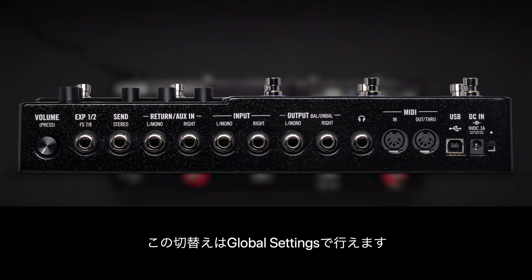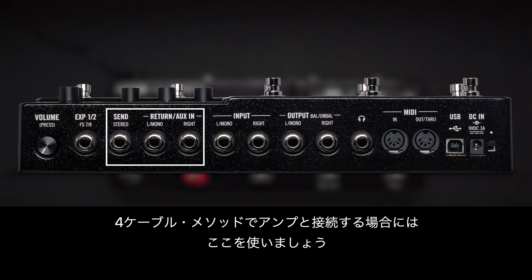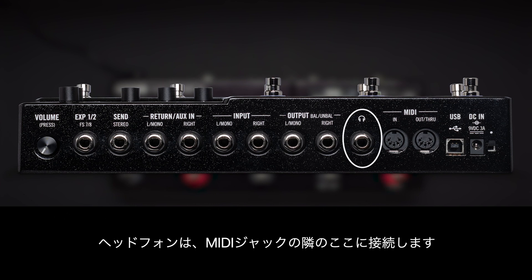This can be done from the global settings. There's a stereo effects loop here for inserting your favorite stomps into the signal flow, or to connect an amp in four cable method. Connect your headphones here next to the MIDI jacks.